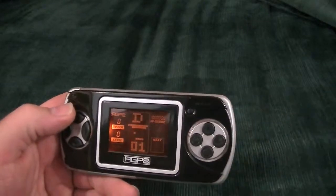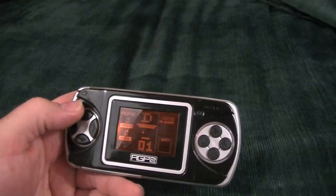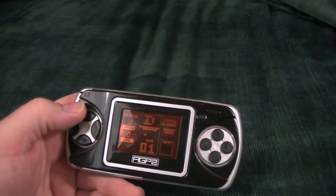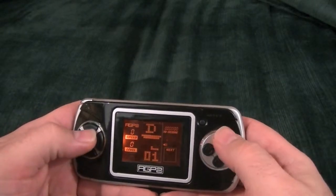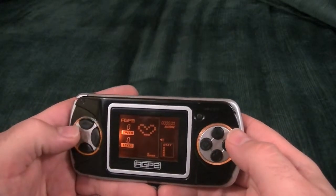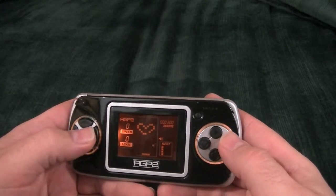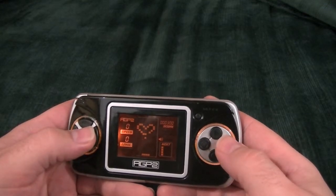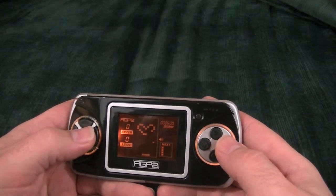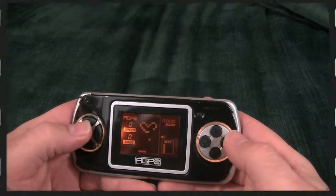Let's go to what looks like a pong clone. Pinball. There we go. Turn the sound back on. Yep, it's like breakout.